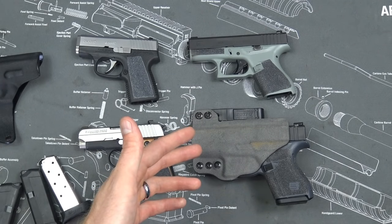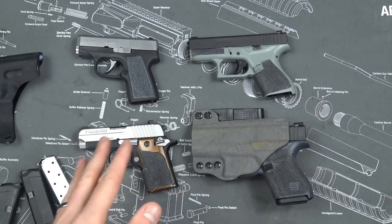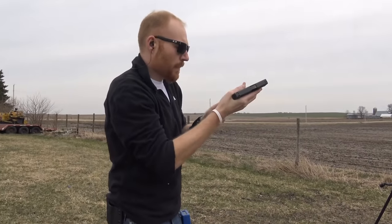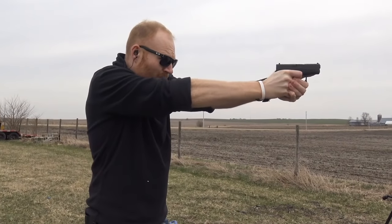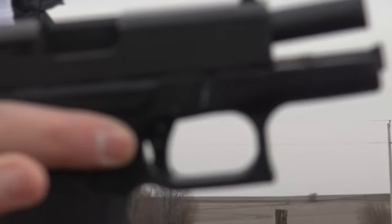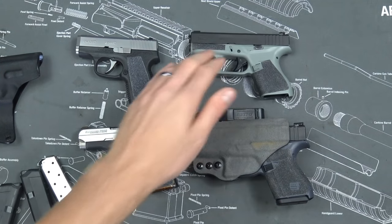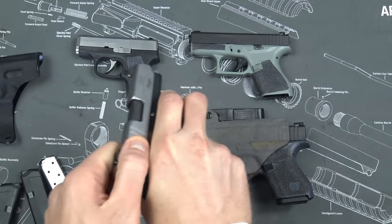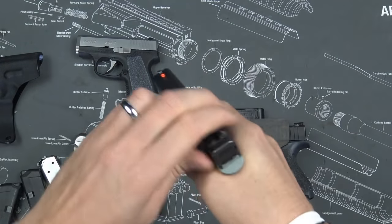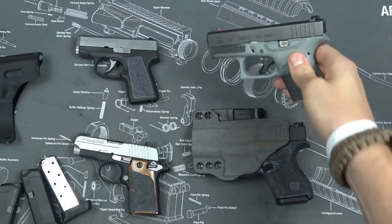Ammo selection is a factor in the Glock 42 in a way it isn't in the Glock 43 — I've never had any malfunctions at all in the Glock 43, but I have had ammo-related malfunctions in the Glock 42. I think some of that is because of the extra-heavy spring, which reduces recoil but also causes some reliability issues. That heavy spring also makes the slide significantly harder to rack — probably twice as difficult to rack as the Sig P238.